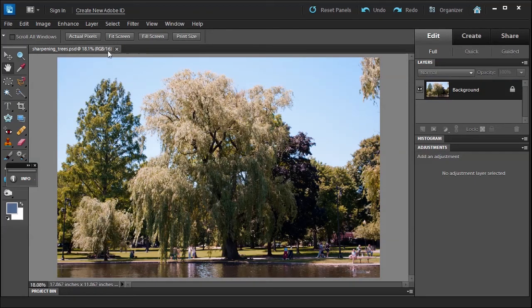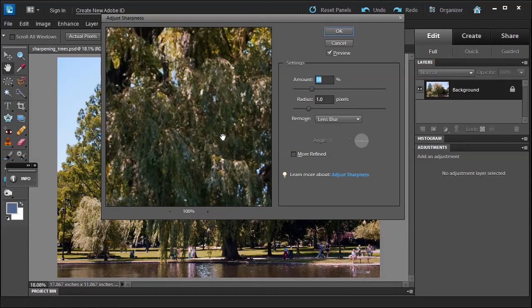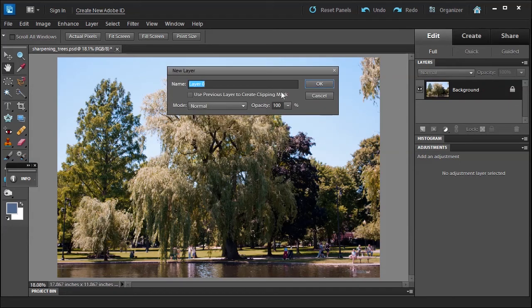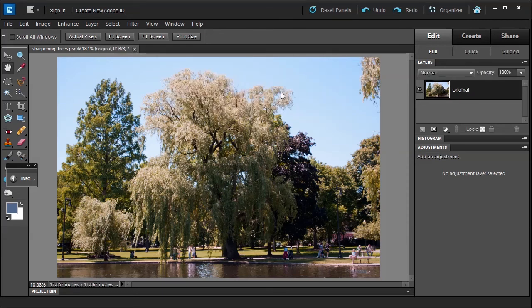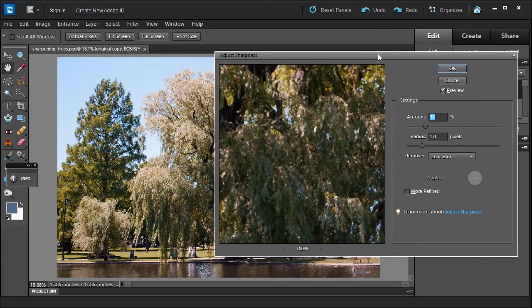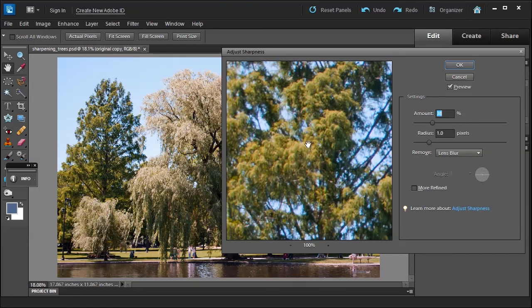Now with this picture, we can see it's in 16-bit. You don't want to apply sharpness directly to the background layer — that's a no-no. Since sharpening is one of the last steps it should be in 8-bit, so let me convert it to 8-bit, call it original, then press Ctrl+J to make a copy. Under Enhance, choose Adjust Sharpness. You can adjust the amount and radius, and for removing blur you can use Gaussian blur, lens blur, or motion blur and adjust the angle. I usually leave it on lens blur.